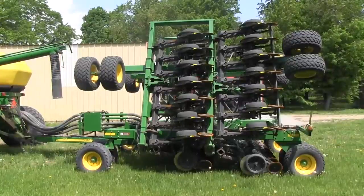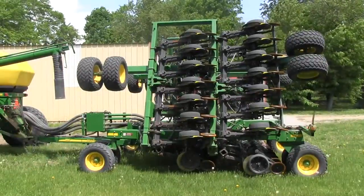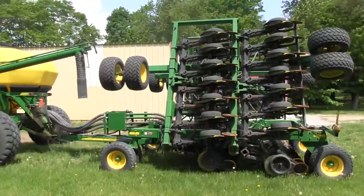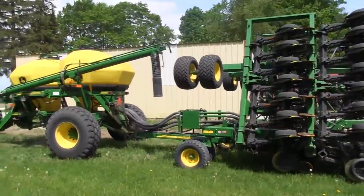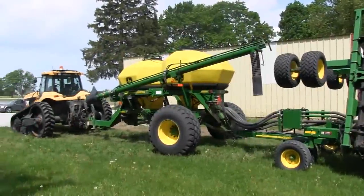We can see his planter is operating fairly well — we've only got a couple of doubles, so there's no issue with the planter setup. That's good to know because they may have made some adjustments to the corn planter over the winter, so this information tells us our corn planter is working well. We have some skips, which is an issue, but overall we've got a very consistent result.